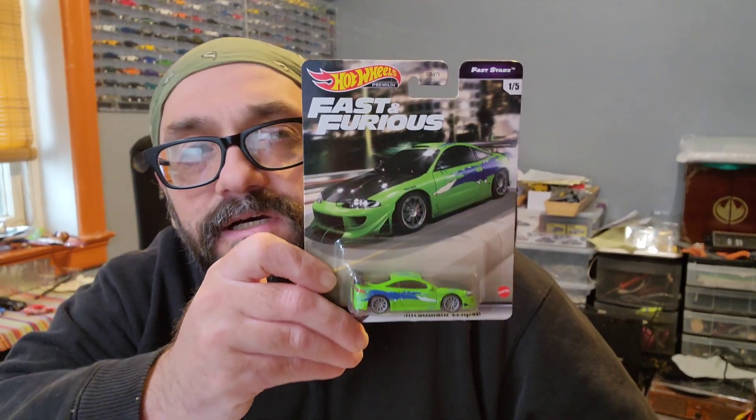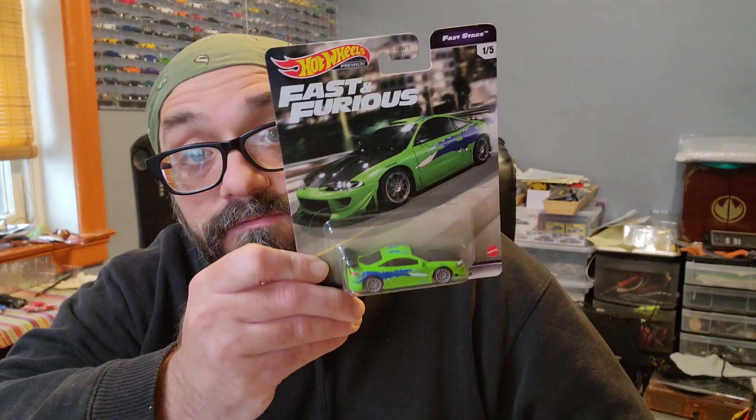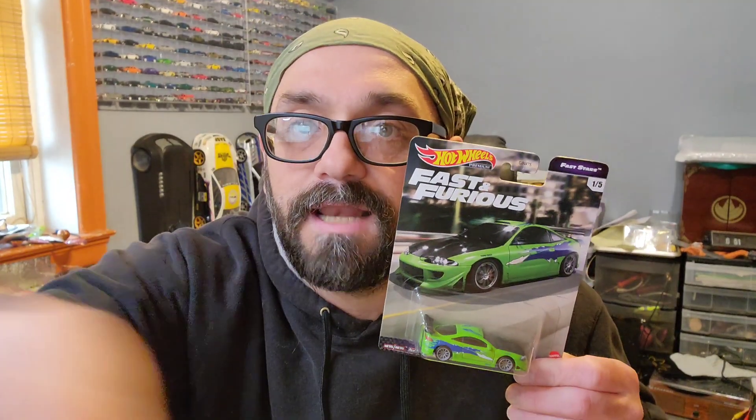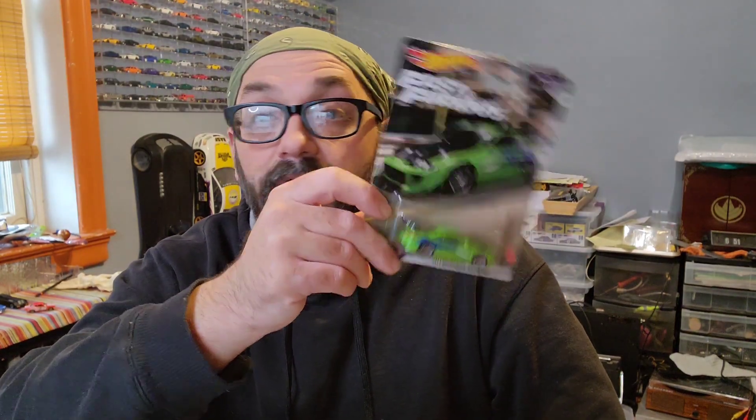Alright, I'm sorry — I do weird things. Here we go. So the first thing we traded for was another one of these. I have one loose and one in package, but I really wanted to have a second one for the future. I really love this — I collect Fast and Furious stuff. When we first started talking about the trade, I was asking Eric if he had any non-premiums, because I have most of the premiums.